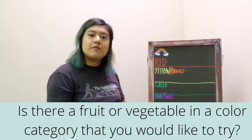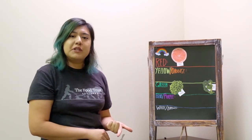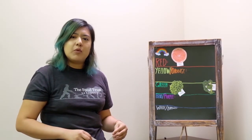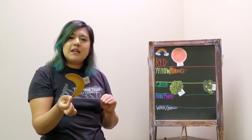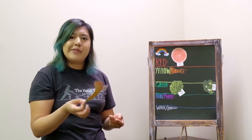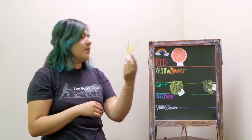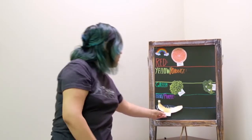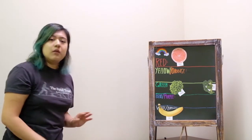I'm going to fill out this chart with some fruits and vegetables. I've added some grapefruits, peas, and broccoli — so we have our red category and our green category filled out, but we're still missing other colors. Something I have right here is a banana. Bananas are super convenient — you just grab them and don't have to prepare them much. When we see bananas, we see yellow, but when you peel it, the inside is actually white, so it falls into our white and brown category.